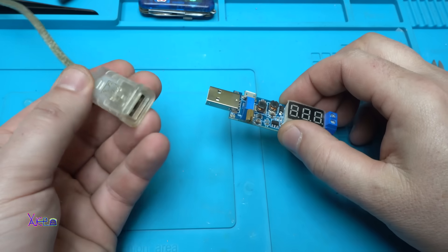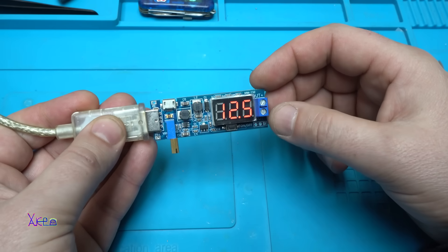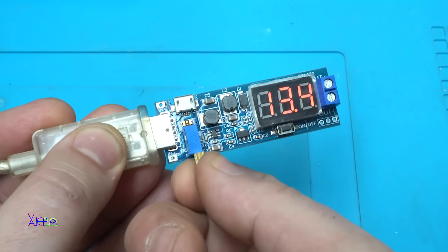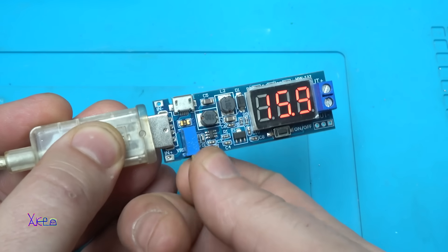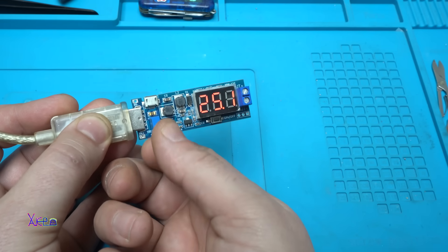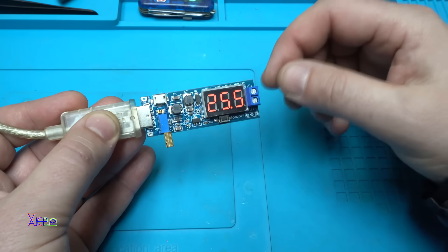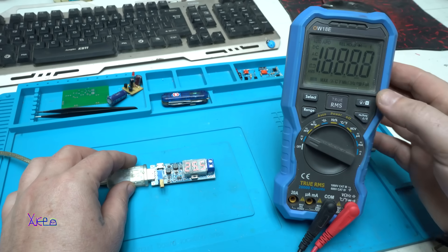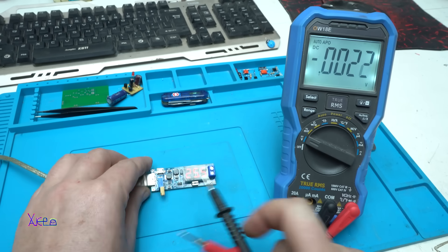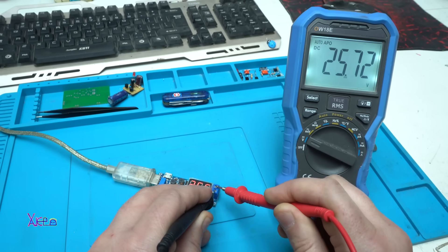Ok, let's power up. Here I have a 5V USB connector — plug in, and it says it is giving 12.5V, with a maximum of 24V. Let's test: 13, 14, 15, 18, 20, 23, 25 — 25.5V on the output. I am going to measure that with my multimeter. Here we have 25.5V — let's measure: 25.7V. Wow, it's working!